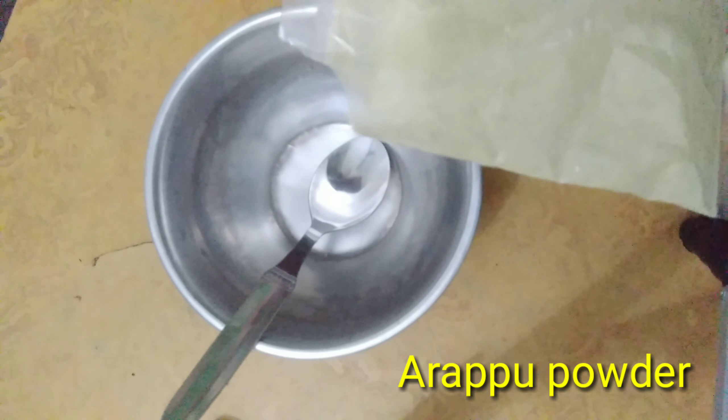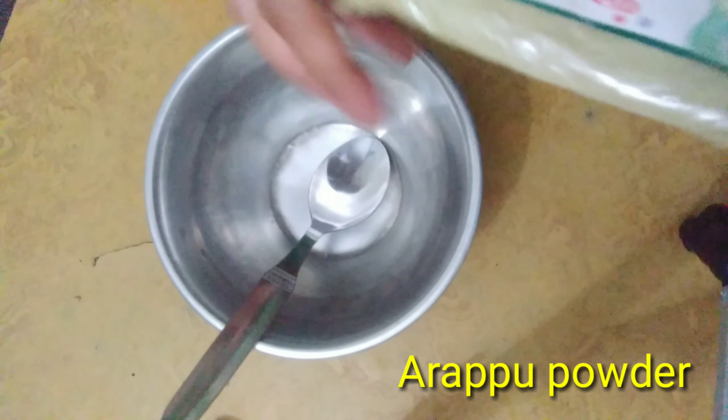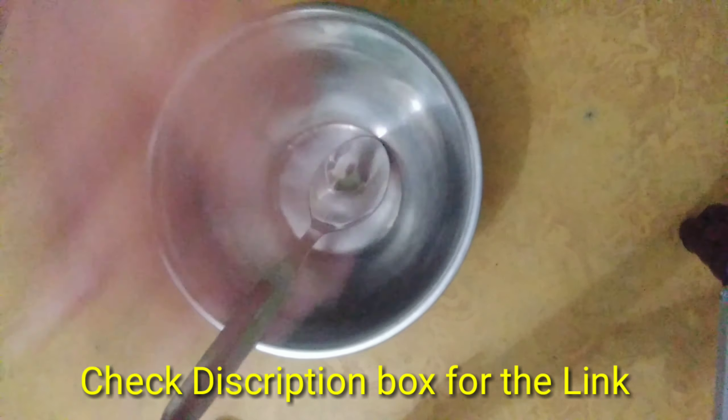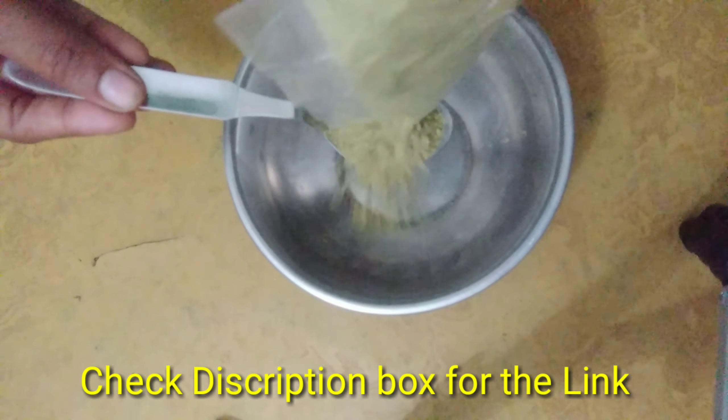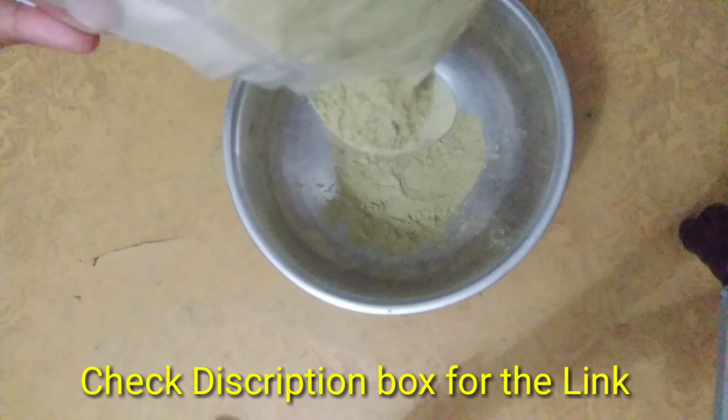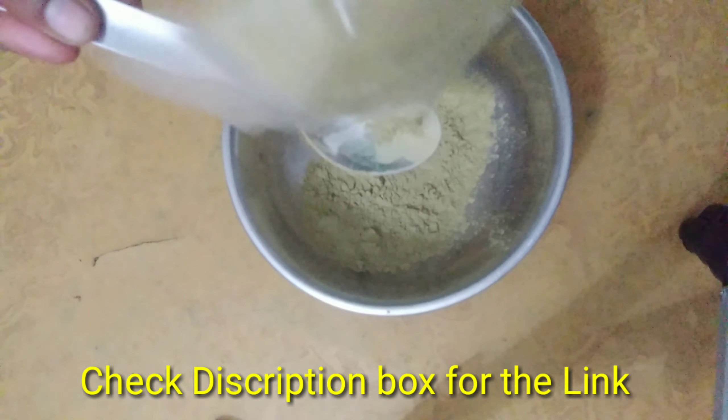First, we have a powder. I have a link in the description box, check this out. This powder is a natural cleanser used in the process. It is very smooth and not easy to use day-to-day, but it is free to use for hair wash.